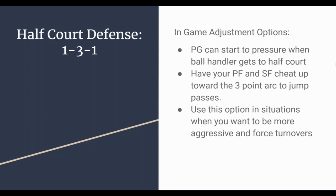For an in-game adjustment with the 1-3-1 — if you need a few more turnovers and want to be more aggressive — you can have your point guard start pressuring when the ball handler gets to half court, pulling all the way up to pressure there. Maybe get a steal, or just overwhelm the offense a little. Then your power forward and small forward cheat up toward the three-point arc, where they might be able to jump a pass and get quick turnovers for a fast break.